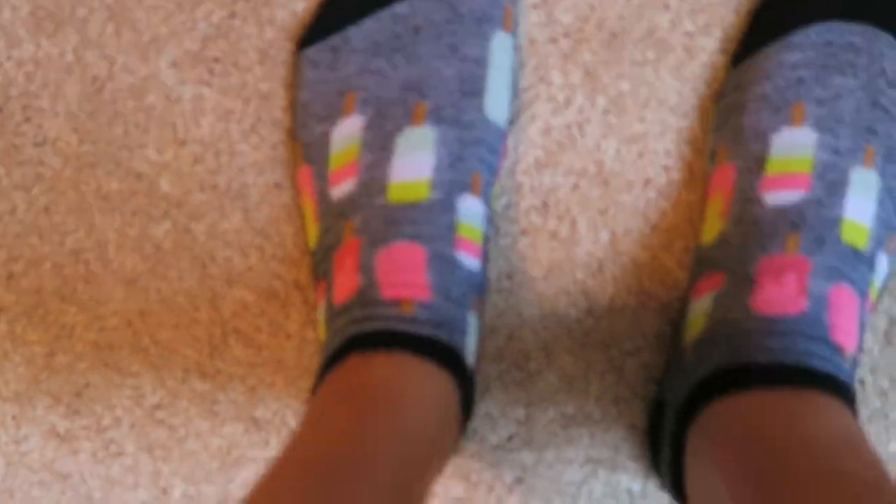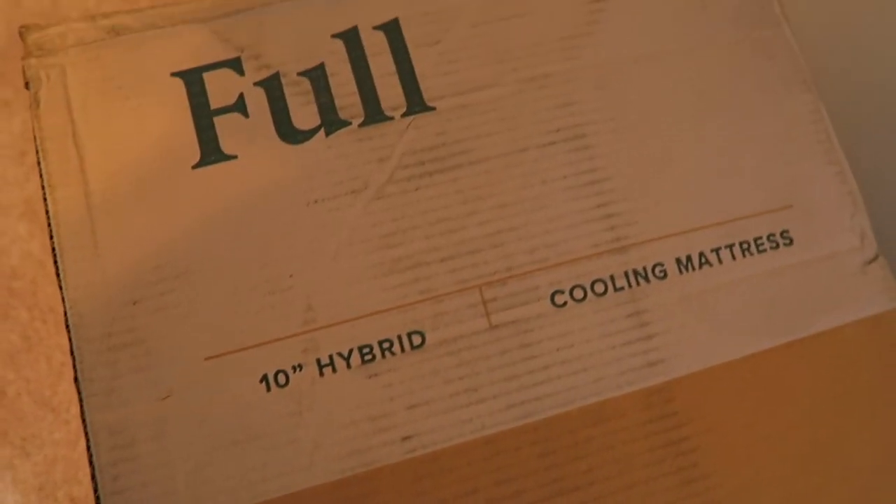Oh, you like my socks? They're little paletas or popsicles. And here is the mattress — the one I ordered was a 10-inch hybrid cooling mattress. So we're going to get right to it.